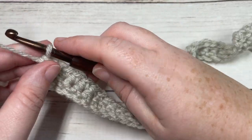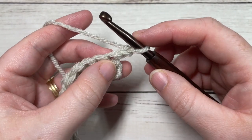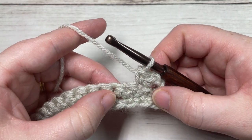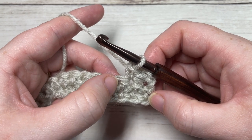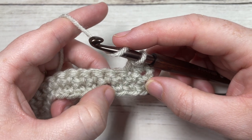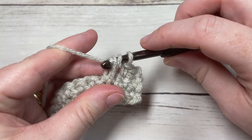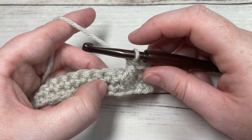At the end of row two, chain one and turn your work. For row three we're going to work the first of our cable stitches. Begin row three by working a single crochet into each of the first two stitches. Next, work a front post double crochet around the post of the stitch two rows below, working in front of the next stitch. Yarn over, find your third stitch two rows below, insert your hook around the post from front through to the back and out through the front again, yarn over, draw up a loop, yarn over and pull through two loops, then yarn over and pull through two more. That's your front post double crochet.